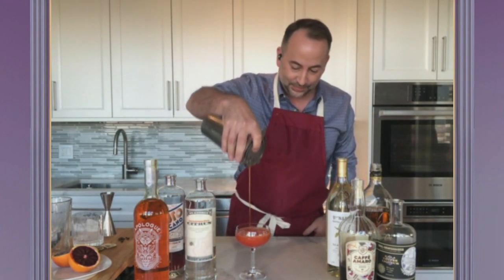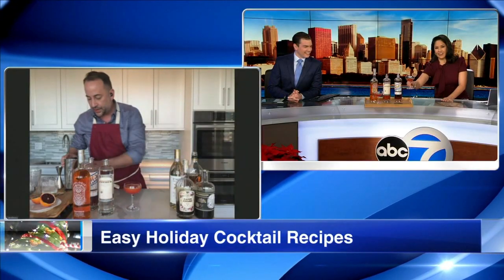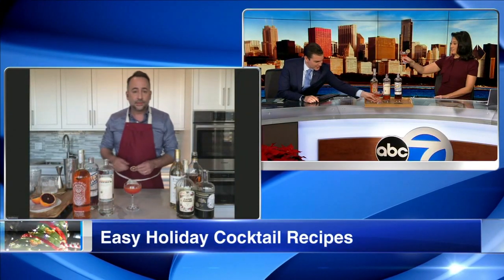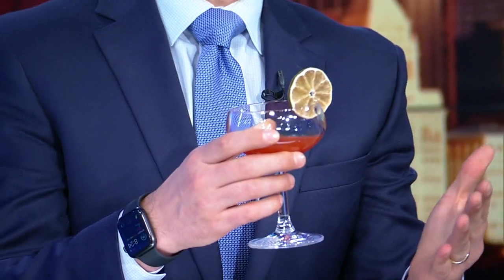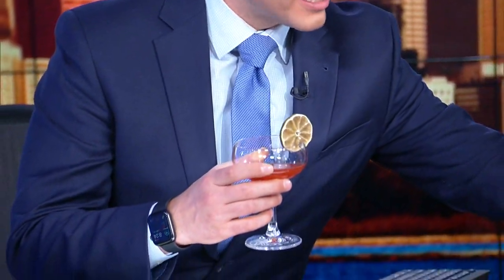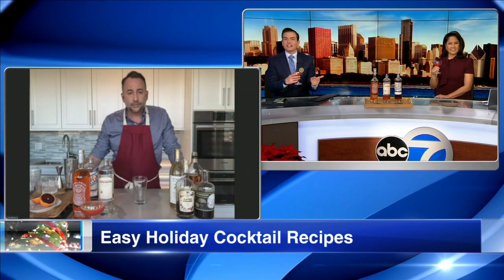Look at that — is this what we have right here? That is what you have right there. Cheers! Cheers to you. Salud. That's looking good. What's so cool about it too is that it has that local aspect where you've got local bartenders making one of the liqueurs that are in the drink.